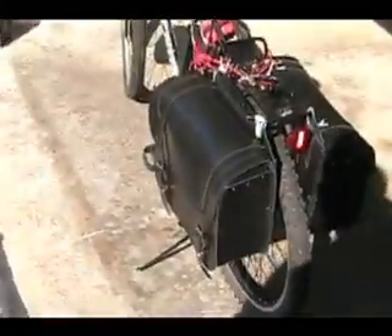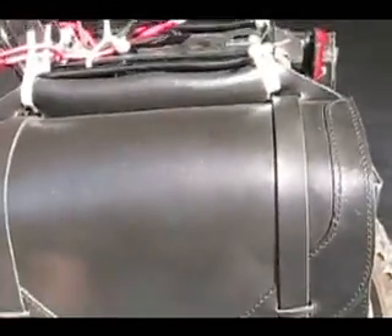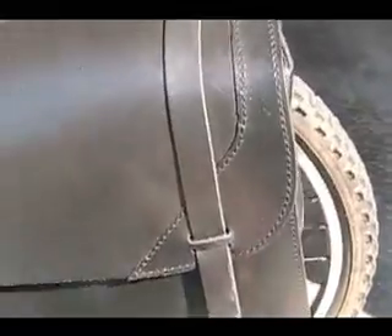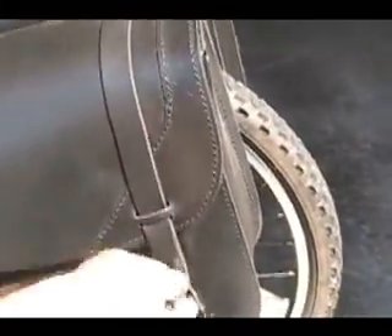In the back I'm just using two regular saddlebags that I got off eBay, probably about 70 bucks for both. I'll show you the batteries I have in here — nothing crazy, this is pretty much a cheap setup for now.